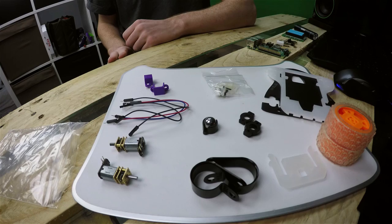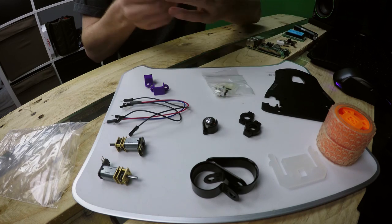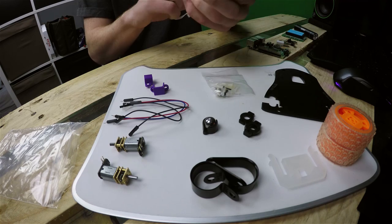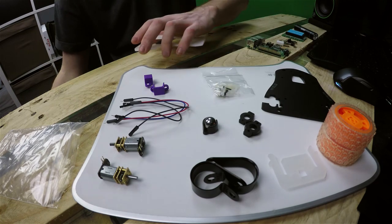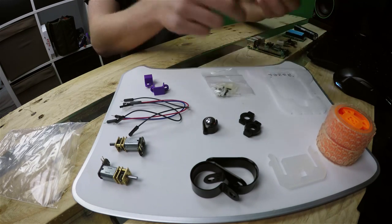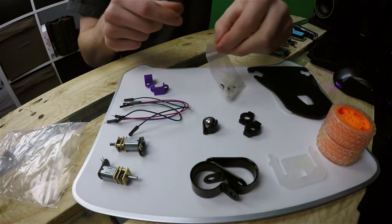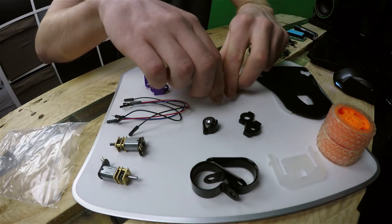To put the kit together you're just going to need one tool: a flat head screwdriver — it doesn't have to be this big. The first thing to do is peel off the backing on the acrylic pieces, and then let's explore what we've got in the bolt pack.